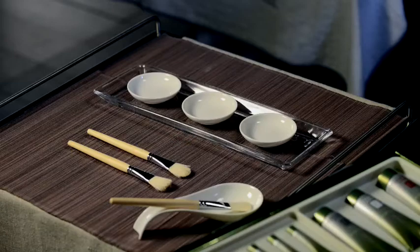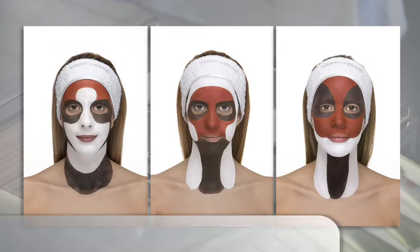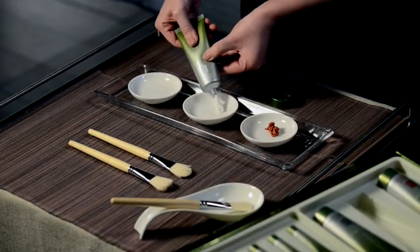apply the 3 personalized creamy masks found in Phase 3: Phase 3 Regenerating Mask, Phase 3 Balancing Mask, and Phase 3 Purifying Mask. Add each of the masks into a bowl — 2 spatulas of each.